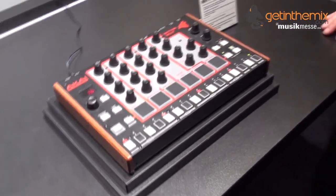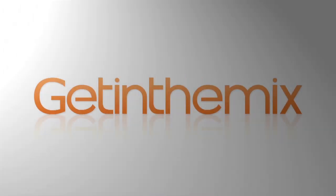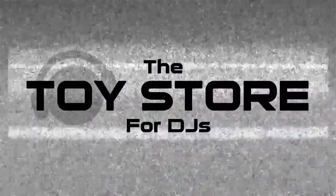Fantastic. Thanks, Rich. Another great new product — the Rhythm Wolf. You've seen it here first at GetInTheMix.com. We'll be right back.